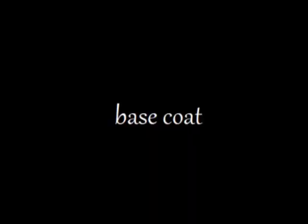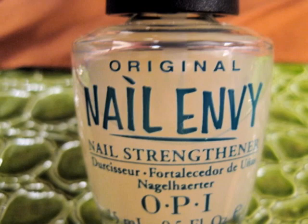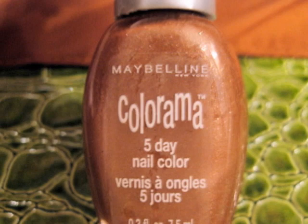Start off with a base coat to protect your natural nails. Next, paint your nails a pale green — I used two coats to make it more opaque. Then, sponge on some light brown polish. I created this patch on different areas for all of my individual nails. You may want to do a couple coats with the sponge to make it more opaque.